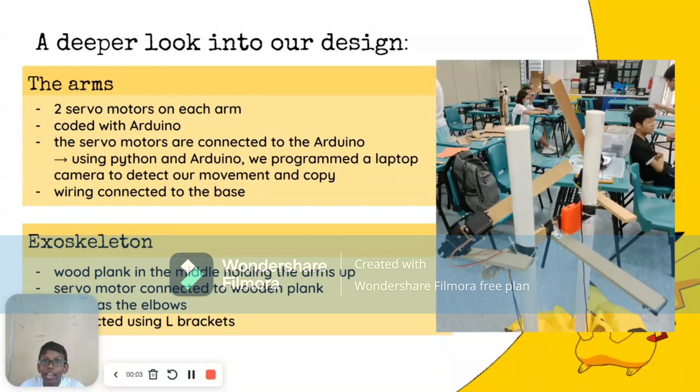The robot's arms are equipped with two servo motors each, which are programmed using Arduino. The servo motors are connected to the laptop and programmed using Python to detect movements. Wiring runs from the Arduino board located at the bottom of the robot to the servo controlling the arm. With this setup, the robot is able to perform movements as programmed and detect human movement, which is seen by the laptop camera. This system involves a combination of hardware components including servo drivers and Arduino boards, which contain software programming. We use Python as well as Arduino as our programming language to create functioning robots with controllable motors.